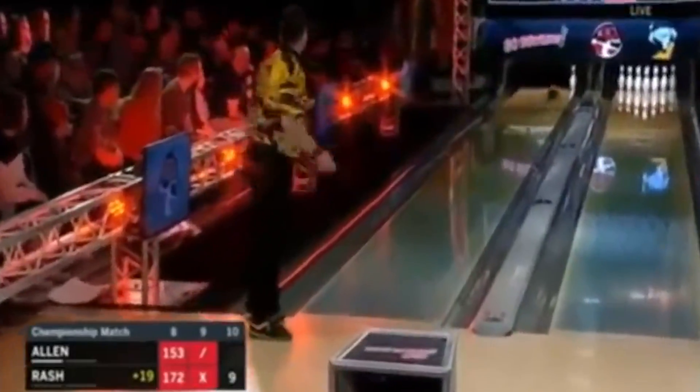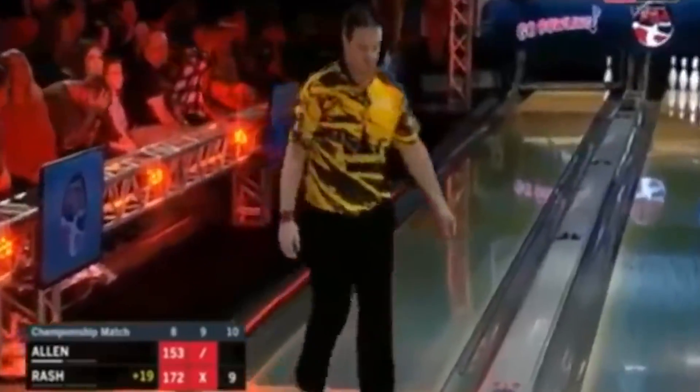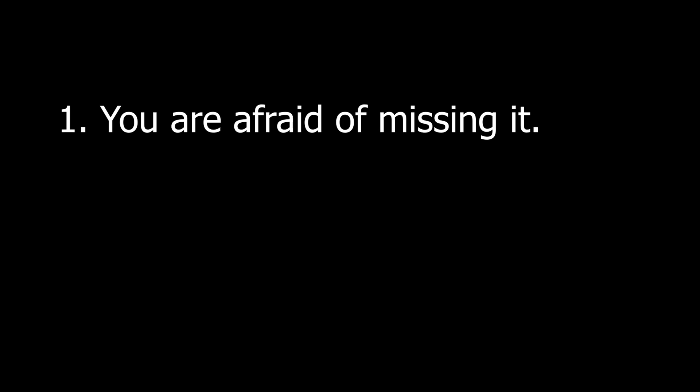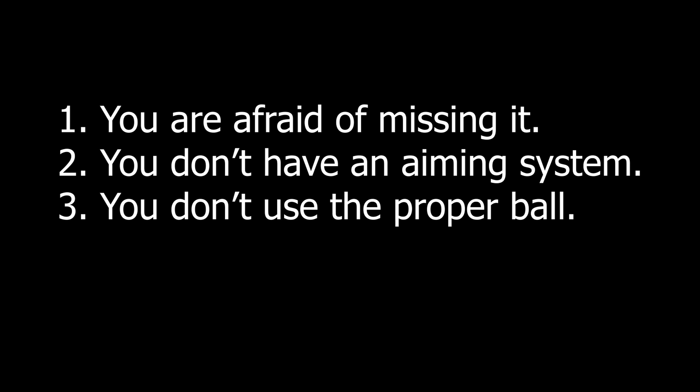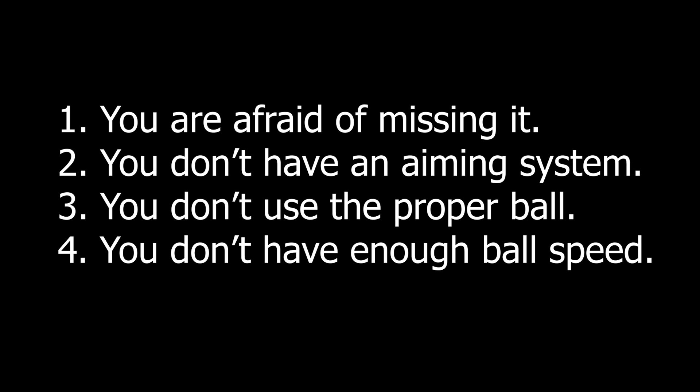What makes you miss the 10 pin? There are multiple reasons, but they can be classified as: you are afraid of missing it, you don't have an aiming system, you don't use the proper ball, and you don't have enough ball speed. If you can minimize the possibility of missing the 10 pin, it will not be your issue anymore.